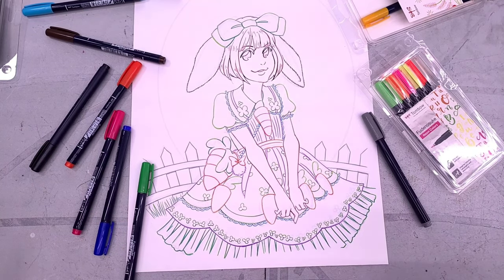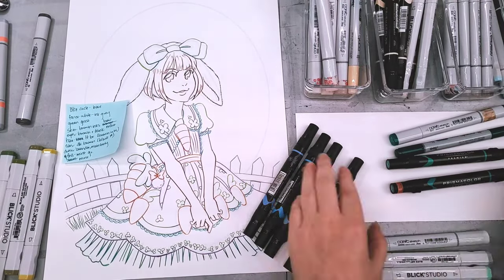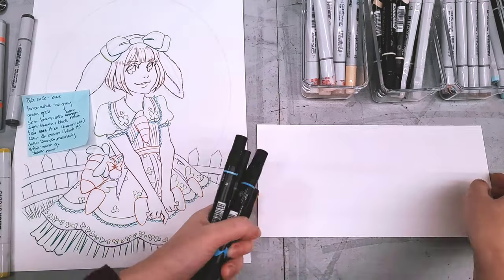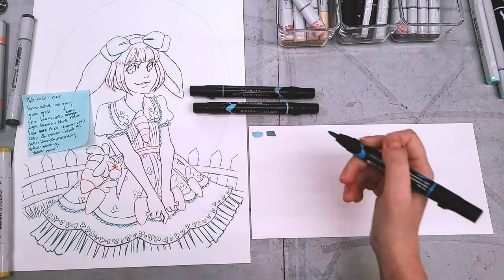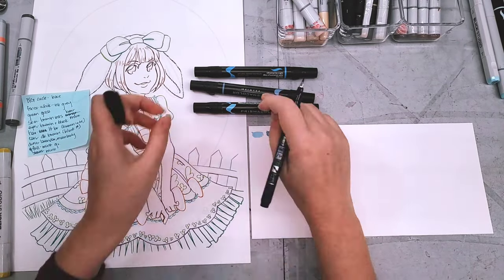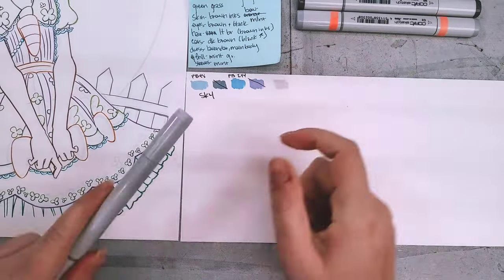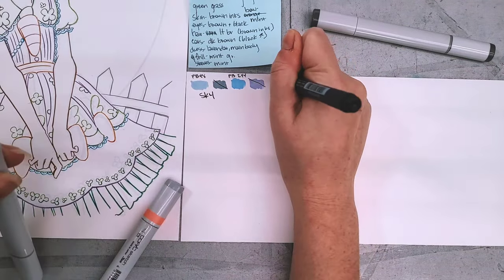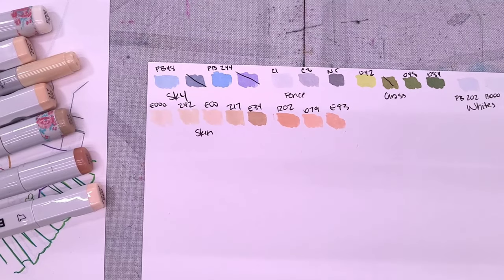Here are our finished inks. I'm going to allow them to cure overnight before I erase them. This is the marker swatching stage — as you can see I have a variety of markers. I've pre-selected some of the most promising ones and now I'm swatching them on another piece of Bristol. It's really important that when you're swatching markers you try to swatch on the same kind of paper you're using, because that's really going to give you the best idea of how those colors are going to look. Different papers can affect your markers differently, so it's just an easy way to make sure that what you see is what you get.